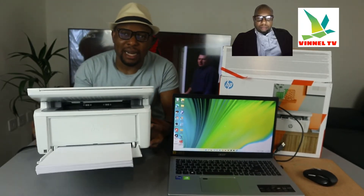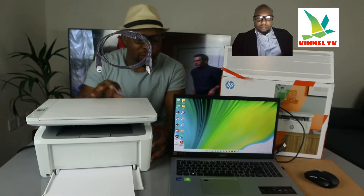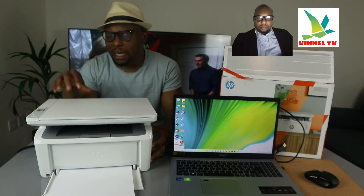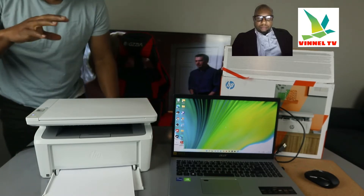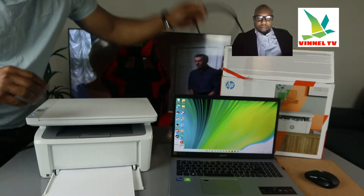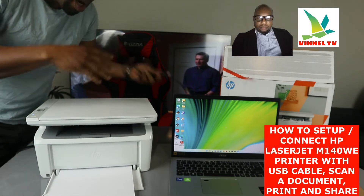This printer is one of the world's smallest laser printers out there. It's dual band — you can connect it via Wi-Fi network and USB cable connection. Right now this printer is connected via Wi-Fi network, but I want to show you how to connect it with a USB cable.